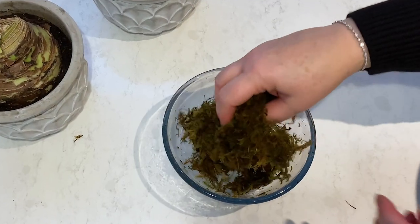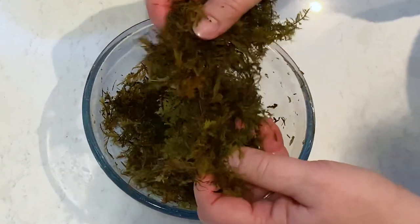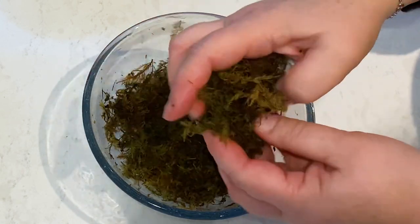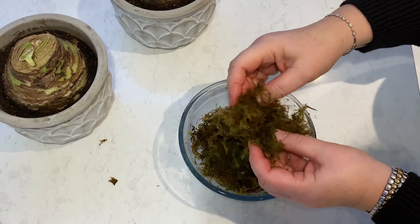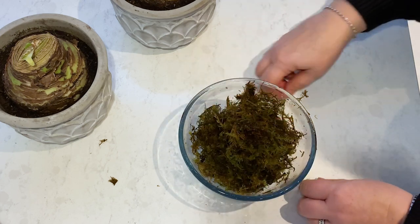You want to completely rehydrate it until it becomes lovely and soft and fluffy. In true cooking show style, I have some that I rehydrated earlier. This is a bowl of moss that I rehydrated earlier and you can see that it's all fluffed up really nicely. It still feels damp and if you squeeze it there's no water coming out, but it's completely fluffy. Then you can just use your moss however you like.